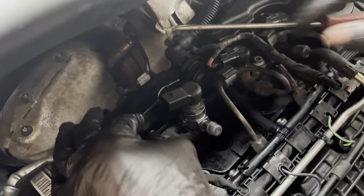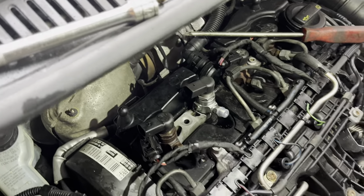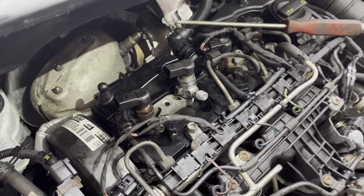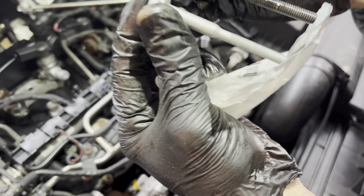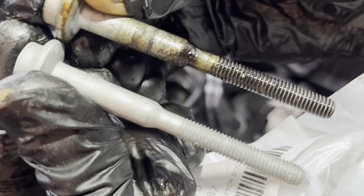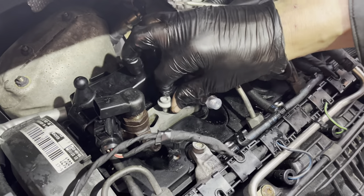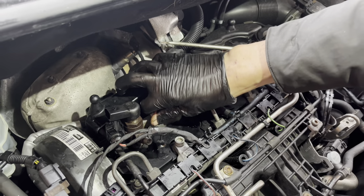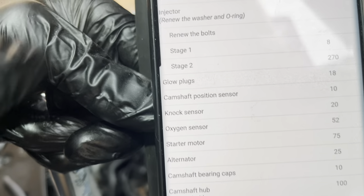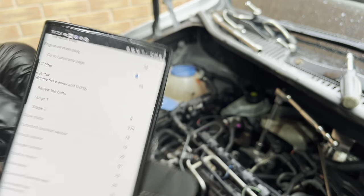They do have a torque setting on the stretch bolt, so don't forget about that. Also, don't forget to take your caps off. On these, always remember to replace the stretch bolt — the new one is ever so slightly longer than the old one because it's a stretch bolt. You must replace these every single time you do an injector, otherwise the bolt can break and your injectors will lift up and cause damage. The torque stages are: stage one 8 Newton metres, stage two 270 degrees — they do 90, 90, 90.